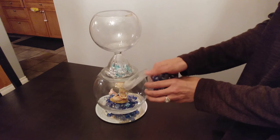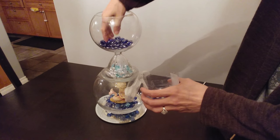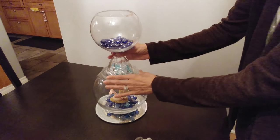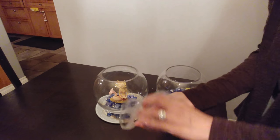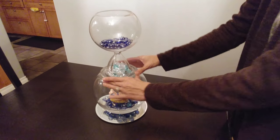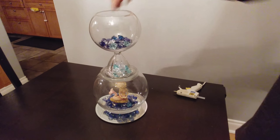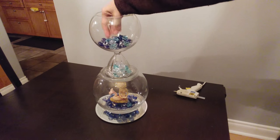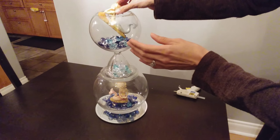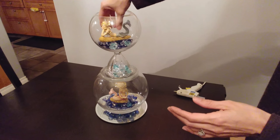I'm going to grab the remaining glass gems and add those to the smaller bowl, then add the rest to the bottom. Then I'm going to grab some more of the plastic gems and add those too. Now I can add the second mermaid — I'm going to put that inside like that. There you go.